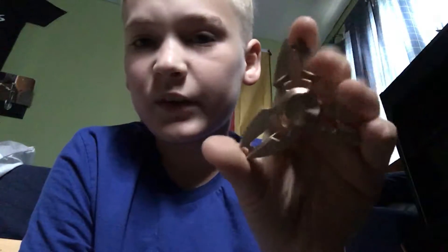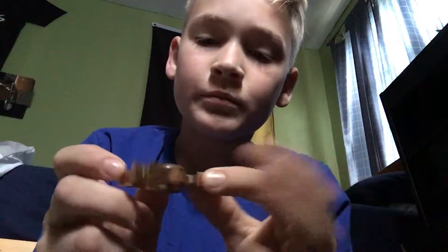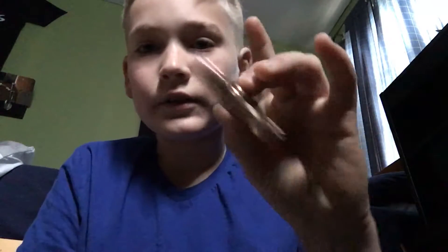It's not that heavy, because it might look like brass, but it's not solid brass. Basically, this is aluminum, but it's just painted gold. I think it's really nice.